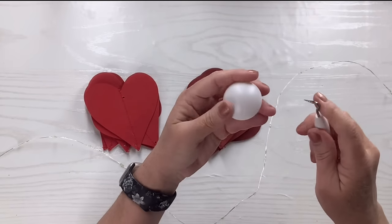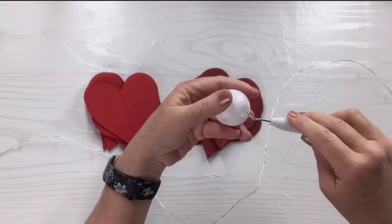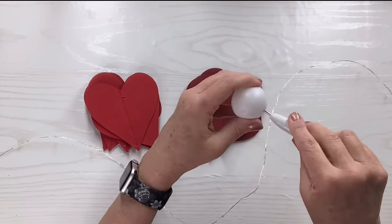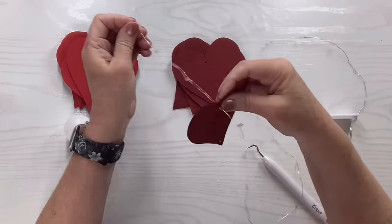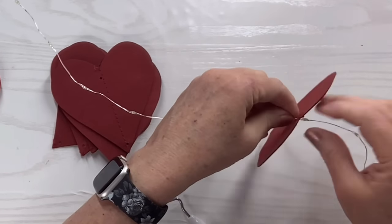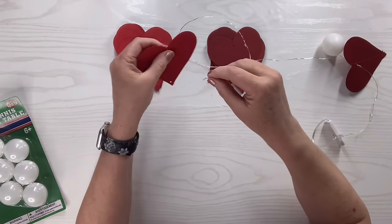I'm going to take my little pokey tool and carefully make a hole inside the ping pong ball — I only need one hole for this. I should mention: if you create a dent, just rub the rounded side of the pokey tool against it and it pops right back out. I'm going to take the fairy lights and alternate between the darker red and lighter red hearts. I'll push a heart to where I want it, then fold the next little light tight and poke it right into the ping pong ball, then flatten it out so it stays in there.